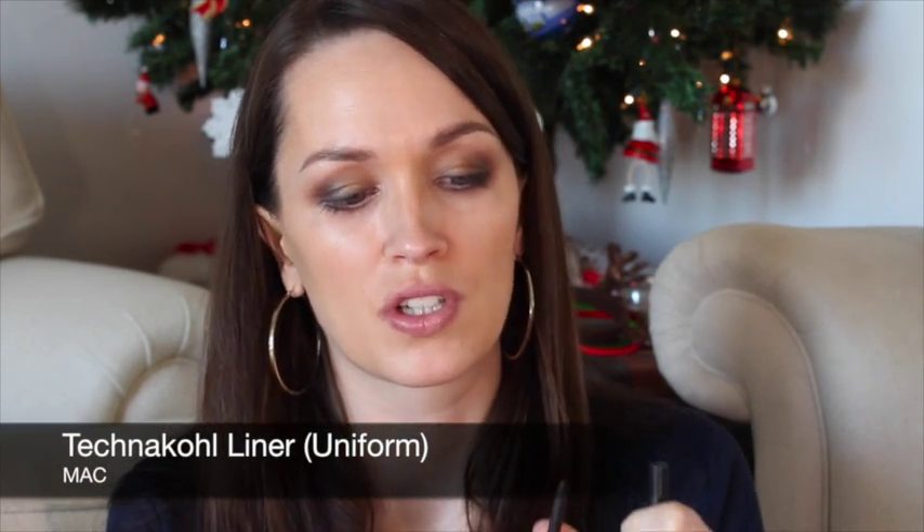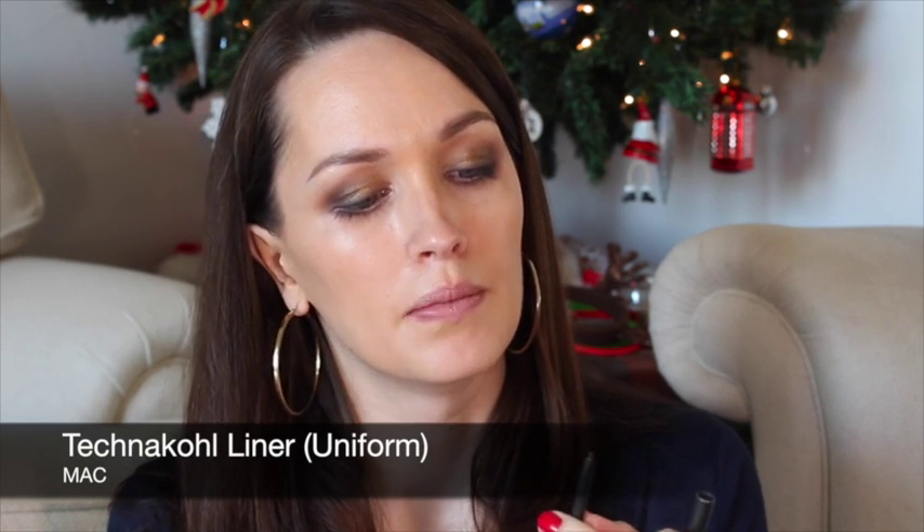Next I'm going to pop a bit of green liner into my waterline, and for that I'm using another MAC pencil — the Technakohl Liner in Uniform, which is a khaki green. A cheaper alternative would be a brand like NYX, which also has beautiful olive green liners, and Stila and Smashbox do them too.